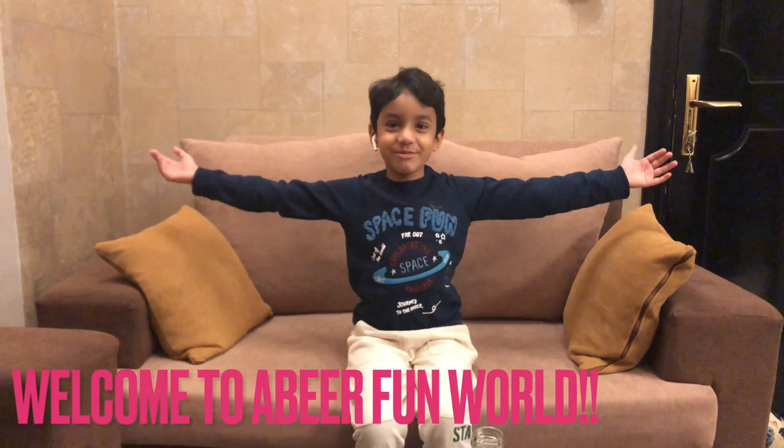Hi! Welcome to Abbey's Fun World. Today we are going to do some science experiments.